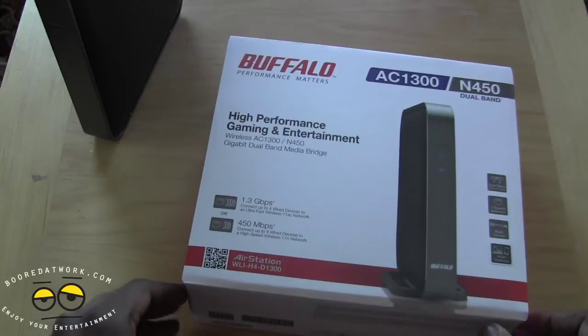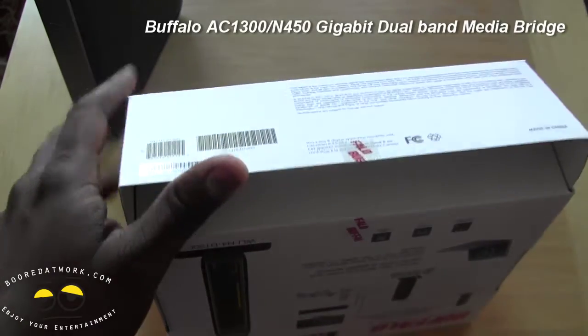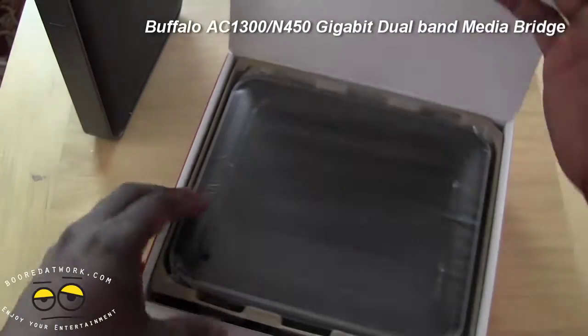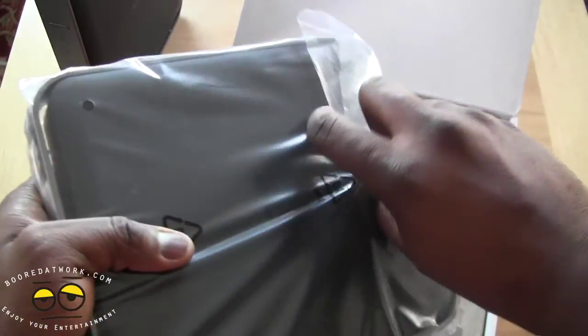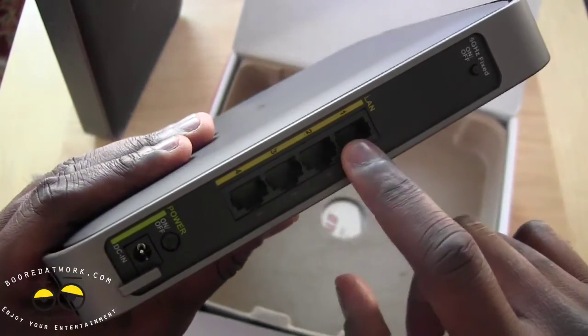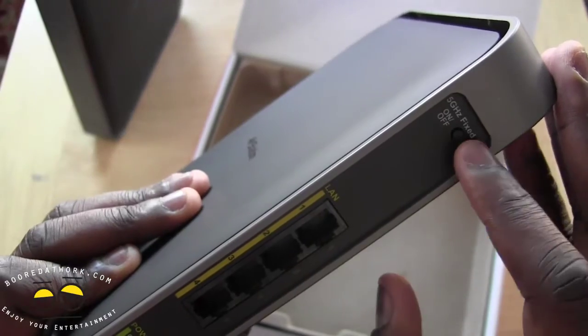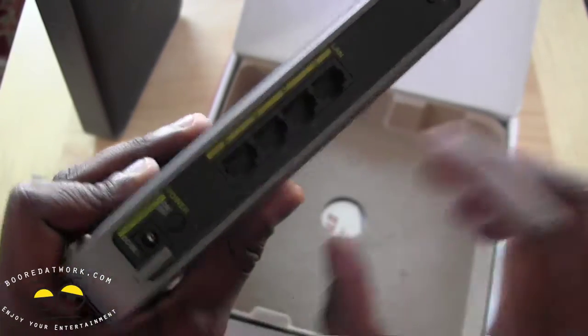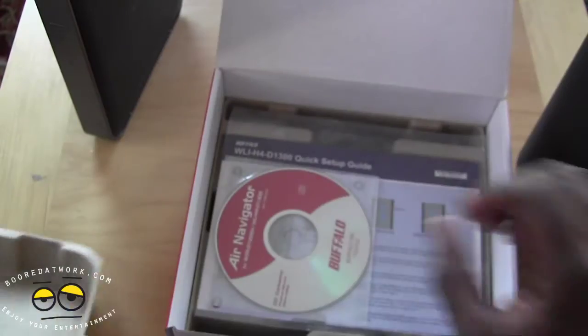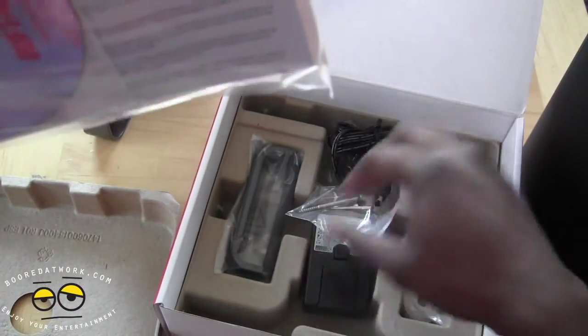Here is our media bridge, which allows us to basically extend the range of our router instead of doing all that wire work we showed you earlier. We'll show you how it works to set it up. The bridge has four gigabit ports — it connects wirelessly, you can turn the 5 GHz band on or off, it has an on button and a DC button.